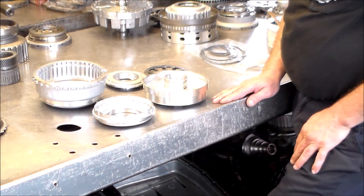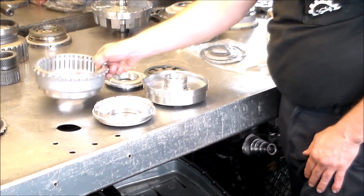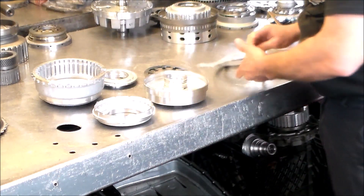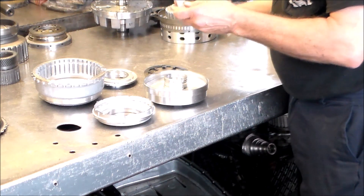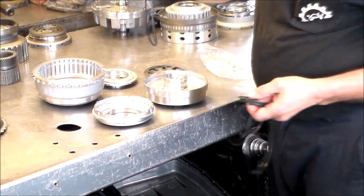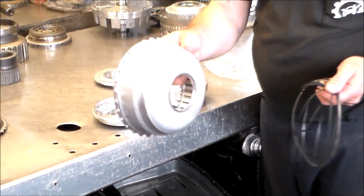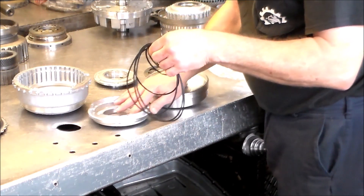First we're going to assemble the B2 and the B3 pistons. You've got to be very careful on how you assemble these pistons — they have to go a certain way. This is for the B3, and this is the balance piston — this has to go a certain way. Here is our sub-kit for the B2 and the B3.